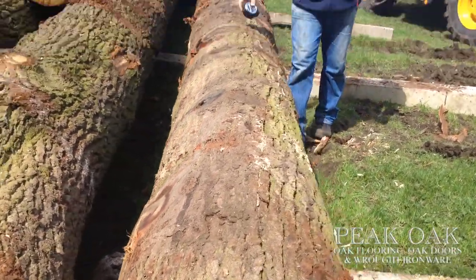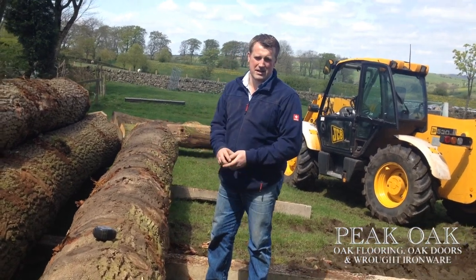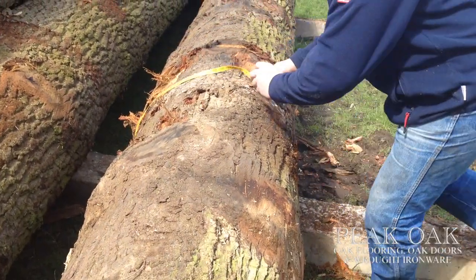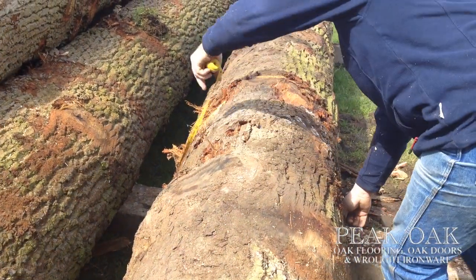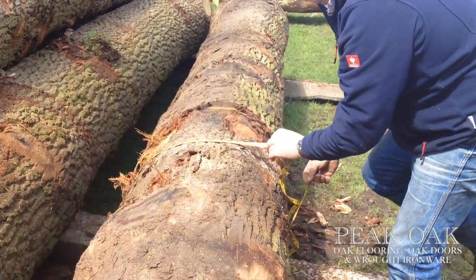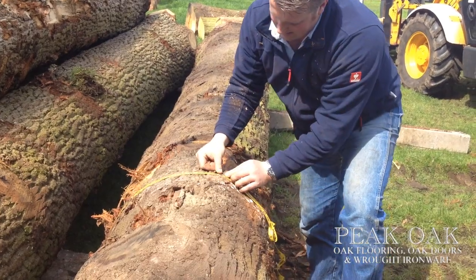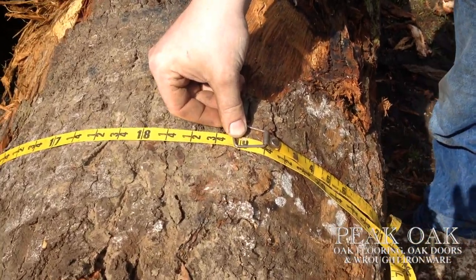So you've measured the length of the tree and then you want to basically go straight in the middle of the tree. So 27 foot in the middle, about here. Put the girth tape round it. So that tree there, from the end of the tape to there, I'm thinking about a 19 girth there.